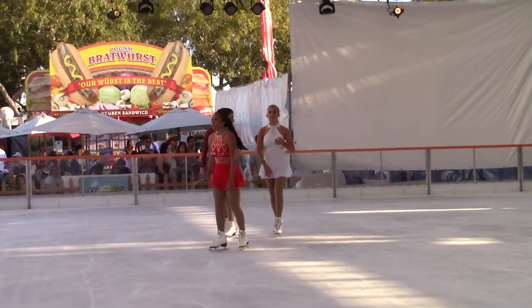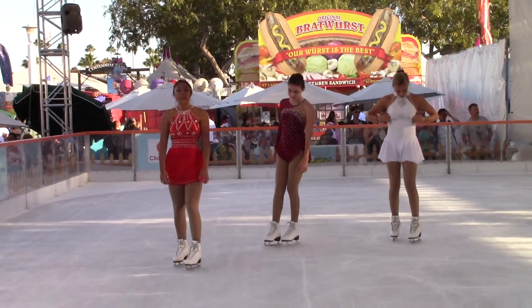Let them skate by themselves, or better yet, use one of the bobbies. They're a big help in helping the kids get started here.